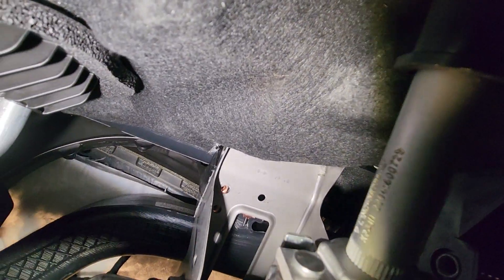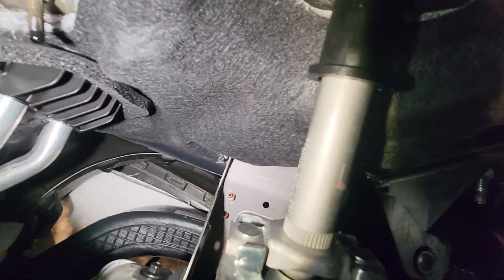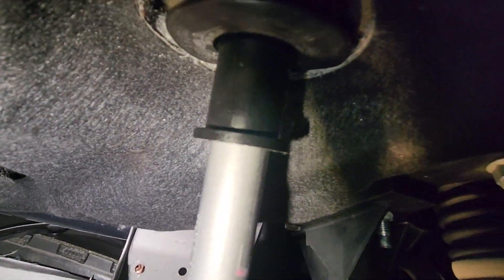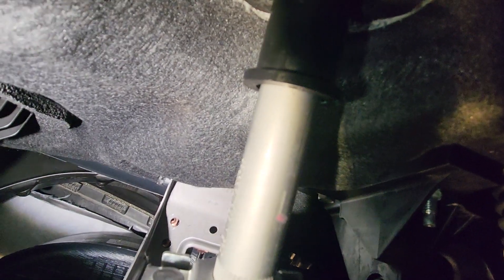Back again underneath the steering wheel — you can see there are two bolt holes right there. That is the steering column coming out from the firewall. They're pretty accessible, and that's where those two bolts I just showed you are located.